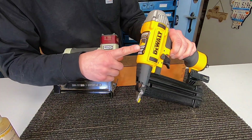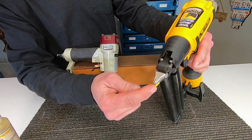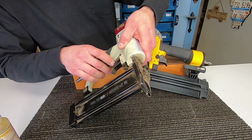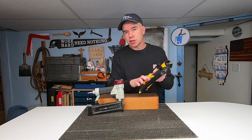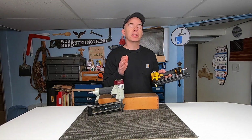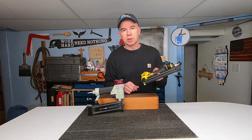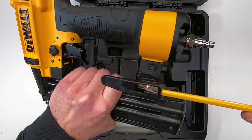Another great thing about the DeWalt is the head — there's no need to push against the work surface to actuate. The cheaper one requires you to push it against the work, which can scratch the surface. The DeWalt has many more features, like a depth adjustment wheel, so you can sink the nail head below the surface of the wood to fill it, or set it flush with the top. It also has a belt hook, a no-mar pad so you're not going to scratch up the wood, a mode selector for single shot or bump mode, and most importantly, it's got a pencil sharpener.